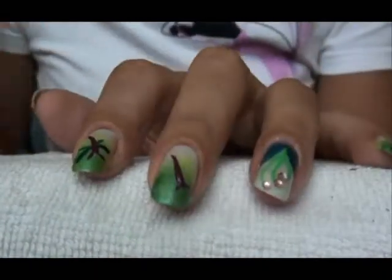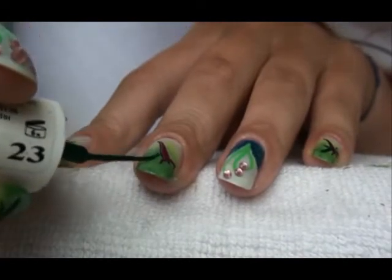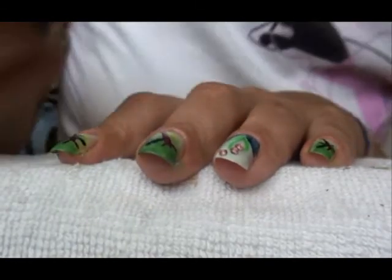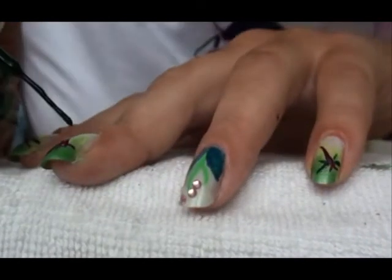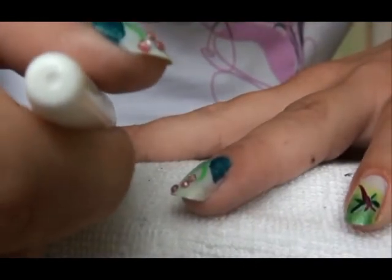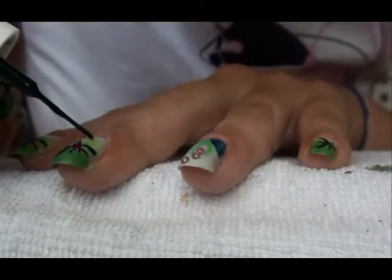Now back to the dragonfly — dark green nail art polish for the wings. Just follow my steps. It's got two sets of double wings, so the upper one is bigger and the lower one is smaller. It basically looks like a V shape.